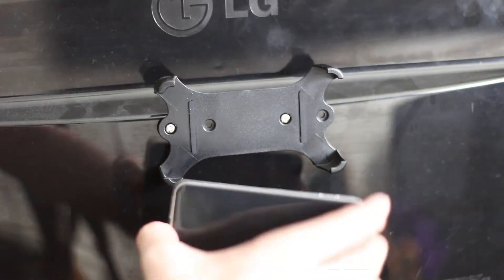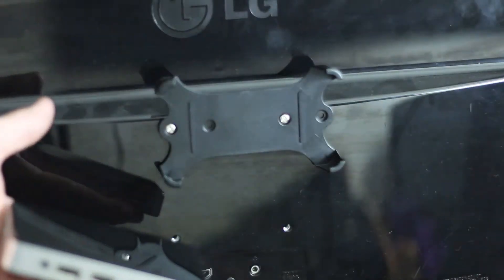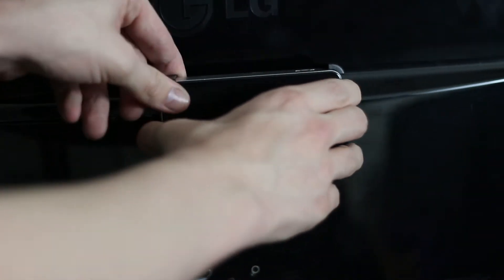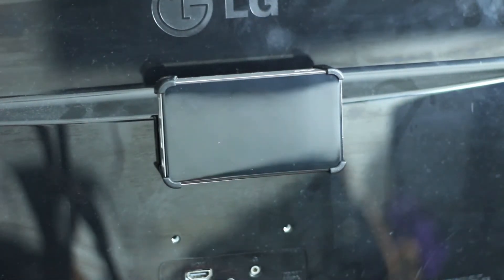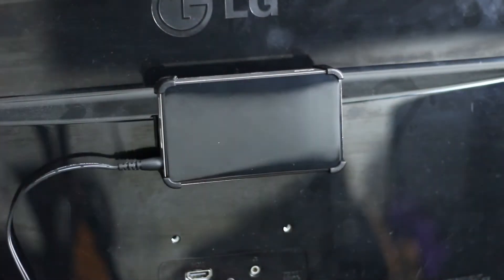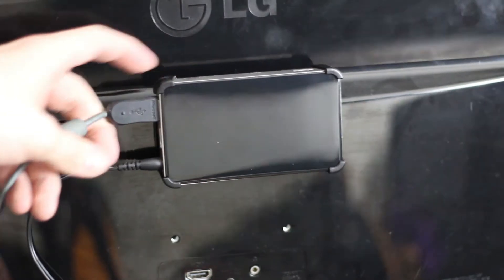The size is about two 2.5 inch hard drives stacked on top of each other. The VESA mount is easy to install with 2 simple screws, then the Pico just clips in. Once all 4 clips are secure around the corners you can start plugging stuff in — the small power lead, HDMI, keyboard or mouse, and whatever else you need. Bear in mind there are only 3 USB ports, so if you need more get a USB hub.